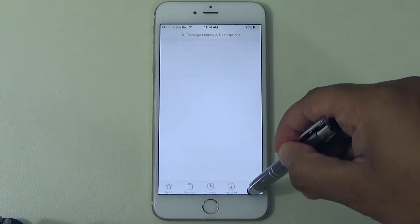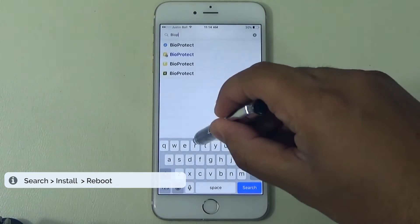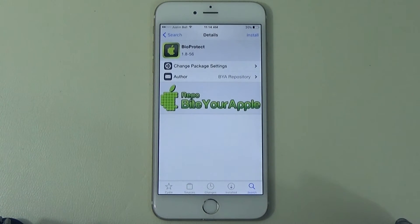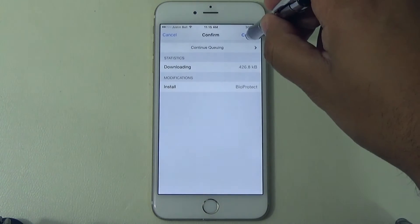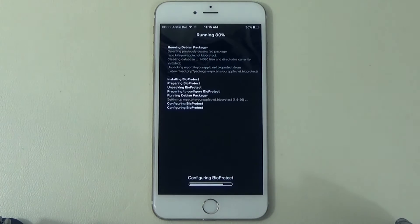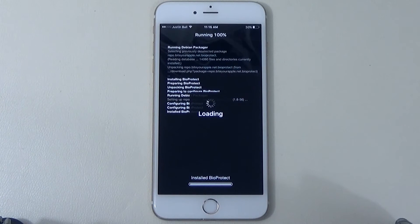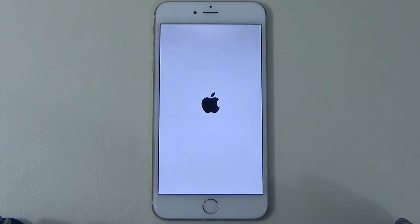Once you've done that, go ahead and go to Search and type it in the search bar — it's BioProtect. As you can see, it shows up right here. Select it, it'll show the description, go ahead and hit Install. It'll run the log and do its work — don't press the home button or volume rockers, just let it do its thing. At the bottom it'll say Restart Springboard. Once that's done, go ahead and select that to reboot the device.